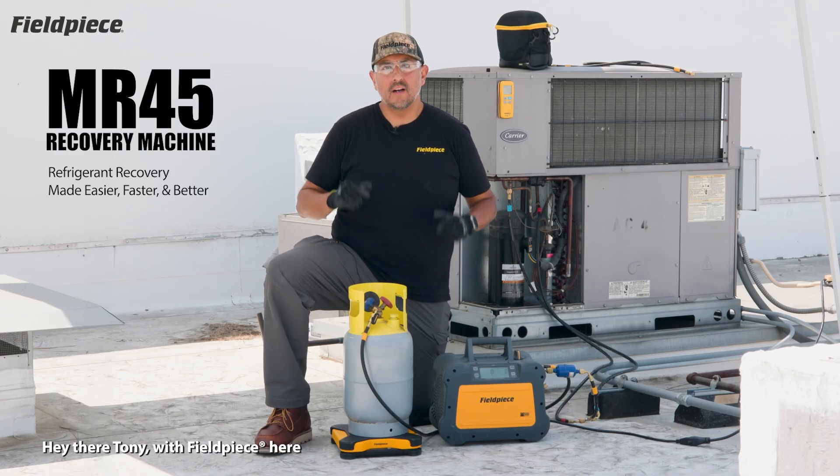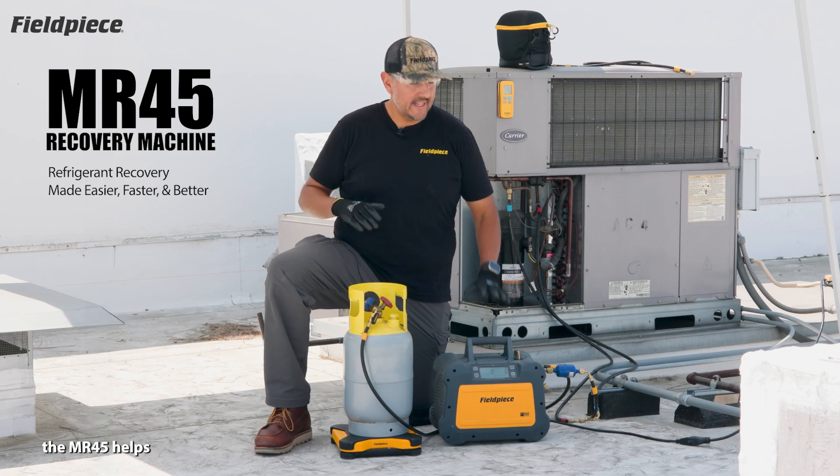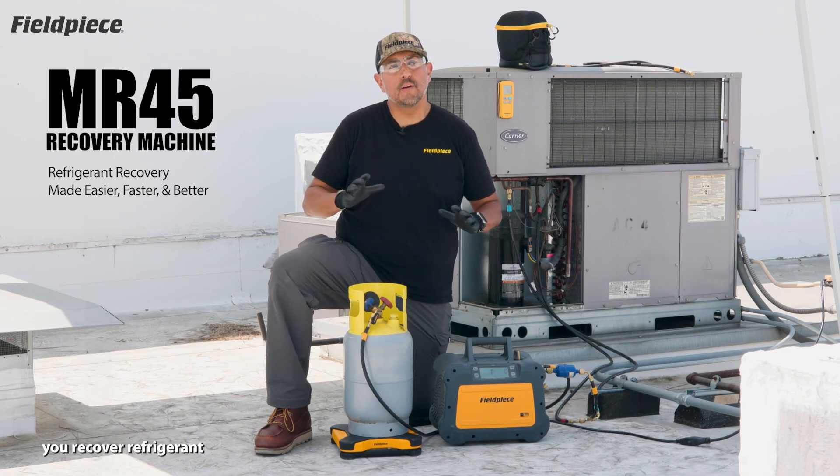Hey there, Tony with FieldPeace here, to fill you in on a couple of ways the MR45 helps you recover refrigerant easier, faster, and better.